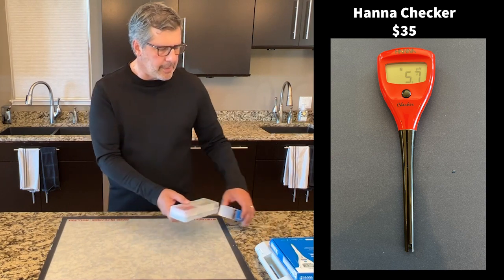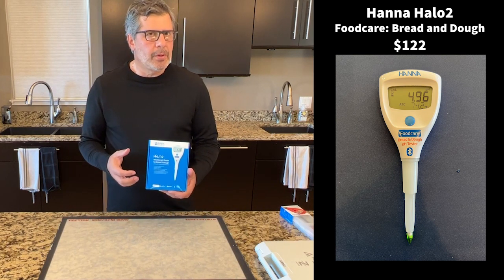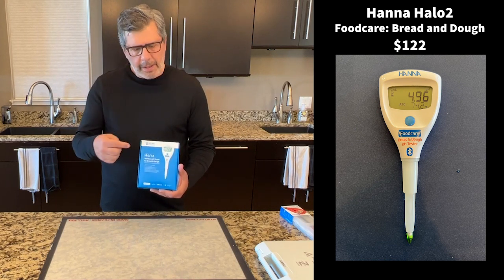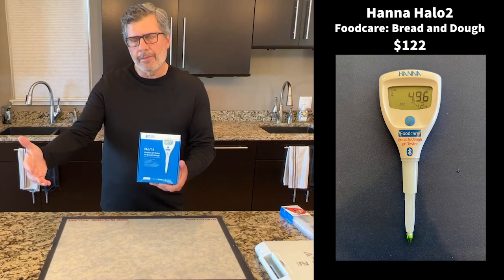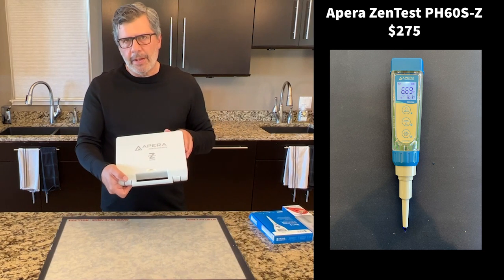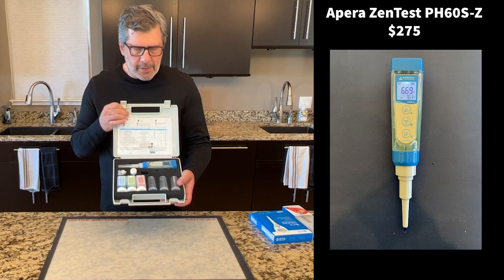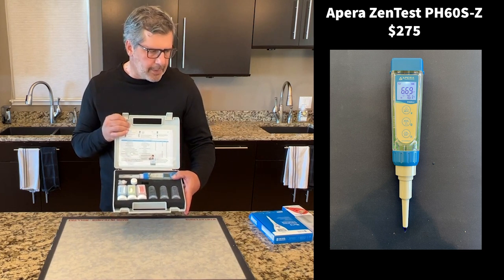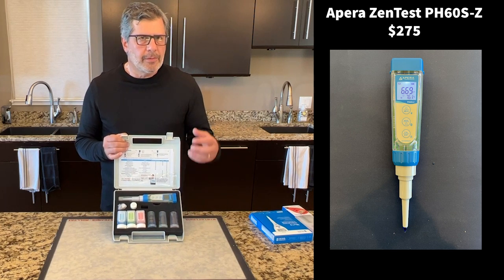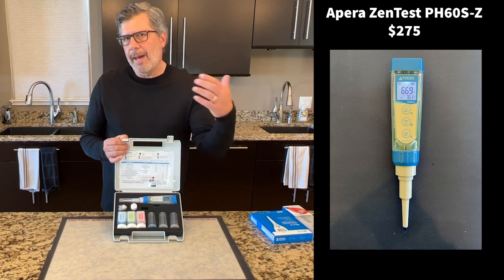Moving up to about $125, this is the Hanna Halo 2 — a new version of Hanna's popular Halo tester. This is a Bluetooth-enabled pH tester where you can read the reading on the device itself or connect it to your phone. This is a lab-quality pH tester for food. At the top end, we have the Apera PH60SZ, or Zen Tester, at about $275. This is a lab-quality pH tester with a cloud-based data management system that works across multiple devices and multiple phones or iPads — a very different approach to managing data on the back end.